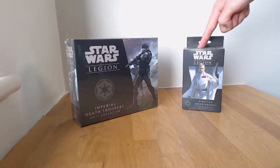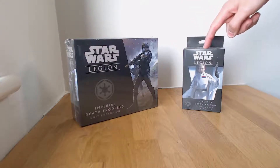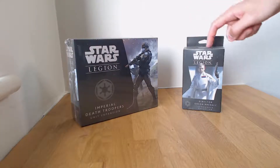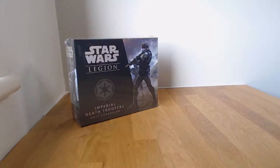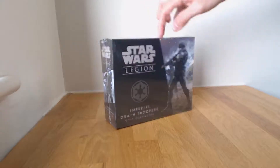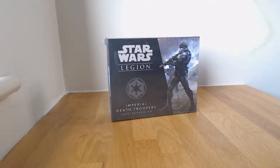We're not going to be unboxing Krennic in this video, but we will be in a future video, so please subscribe and follow and do all that good stuff so you don't miss that unboxing. This is actually the first unboxing video I've done for Star Wars Legion. If you haven't seen before, we've done some X-Wing unboxing videos for Lando's Millennium Falcon and Han Solo's Millennium Falcon, so please check those out on the channel.